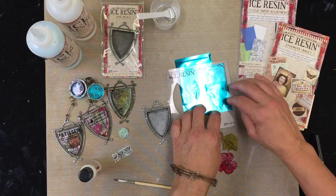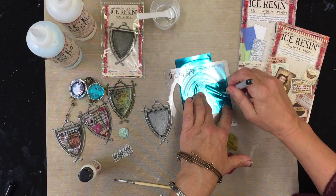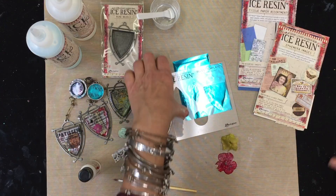This is the shield shape and this is the bezel template for the rune, so it's really nice. You can get in there and get the right cut. I'm just gonna go in onto the foil. I use a lot of foils in my projects. I love, love, love the pop of foils.